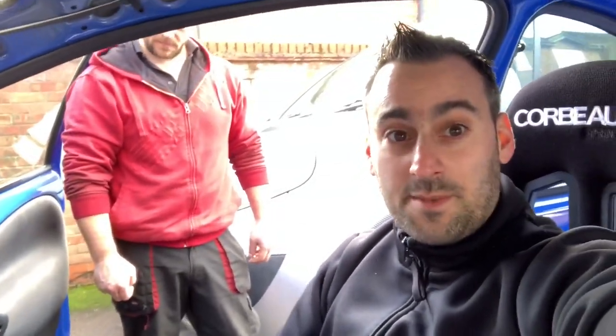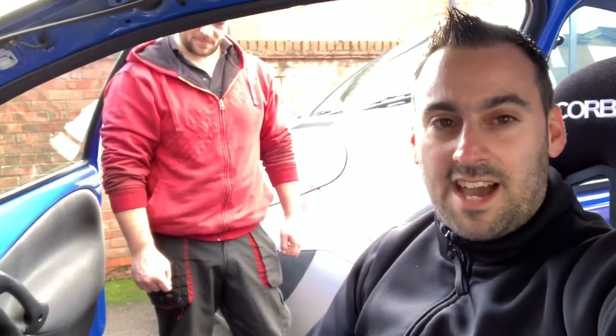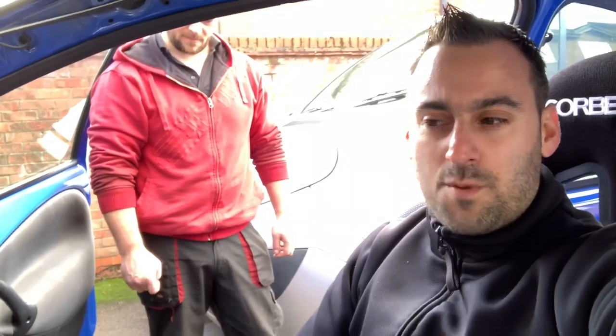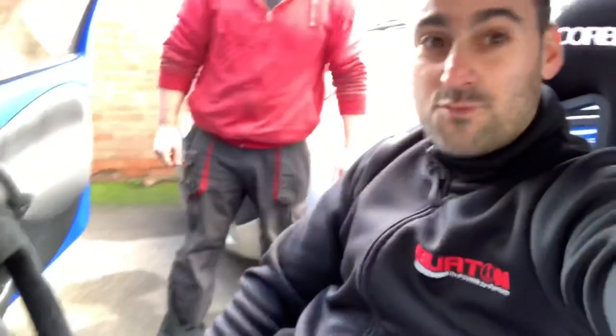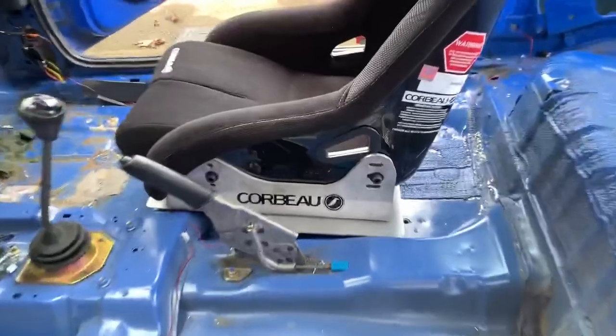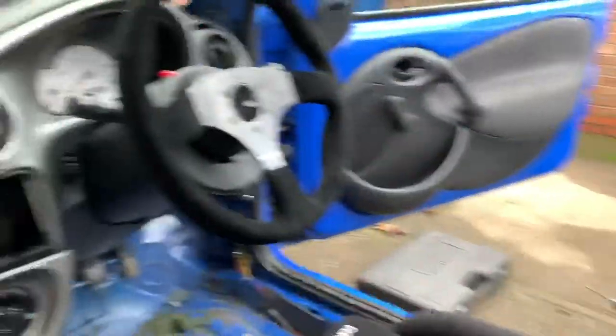We've also got Peter Graves from Petrol Ped joining us — I'll give you a link to his YouTube. He's six-three with really lanky legs. Francois tested it out and there's probably four to six inches of travel, so the seat is good for anyone from five-six all the way up to about six-five. Really pleased with that — it's all mounted and feels really, really sturdy.